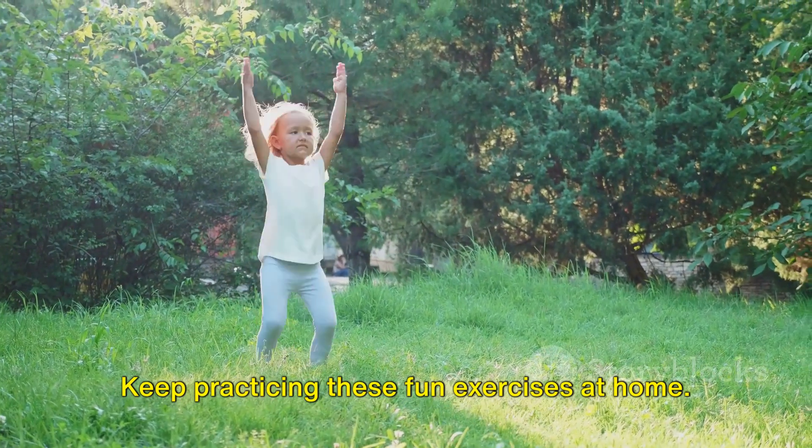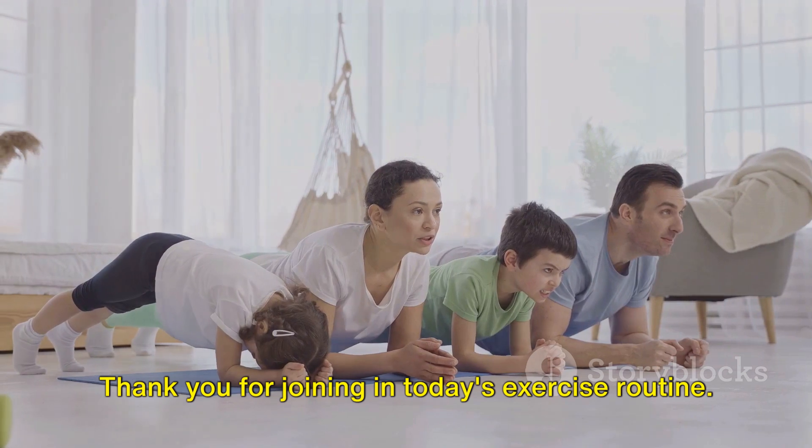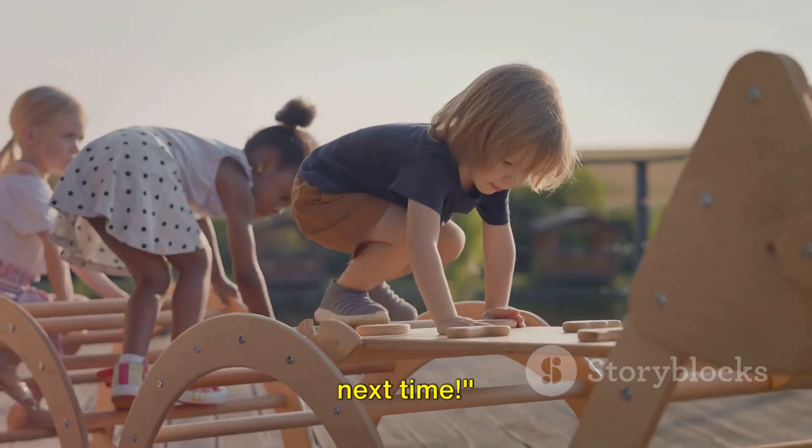Keep practicing these fun exercises at home. Thank you for joining in today's exercise routine. Keep moving, keep having fun, and see you next time!